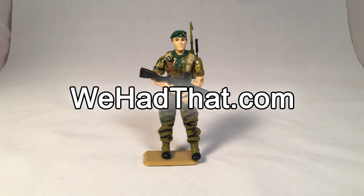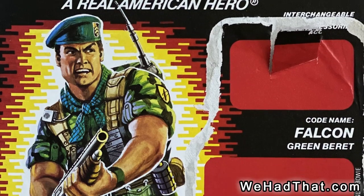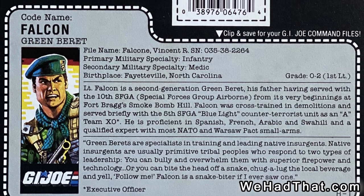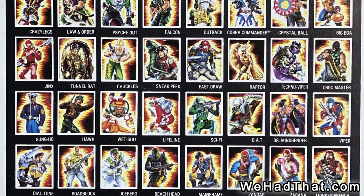Hey everyone, you're watching We Had That. Today I'm going to take a look at the G.I. Joe Real American Hero Falcon action figure, also known as Lieutenant Falcon, who came out in 1987 as part of the sixth wave of G.I. Joe.